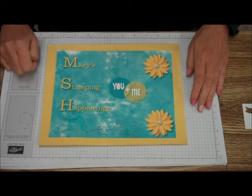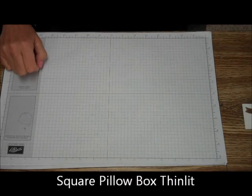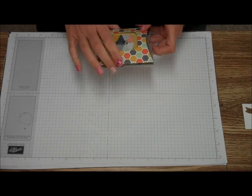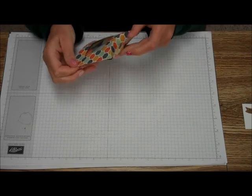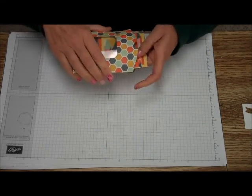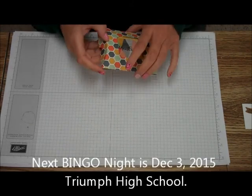Hi, this is Mary for Mary's Stamping Happenings. Today is Tips and Techniques Tuesday and I'm going to show you how to use the new square pillow box Thinlit from Stamping Up to make these great little boxes. I put in these boxes some 3x3 cards. I'm going to be giving these away at Bingo Night — if you're here in Cheyenne, October 1st is Bingo Night at Triumph Hall High School.